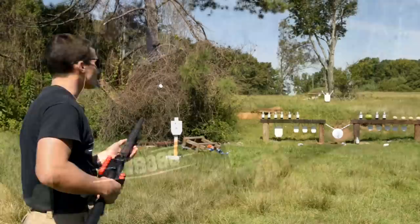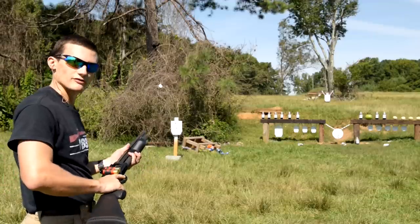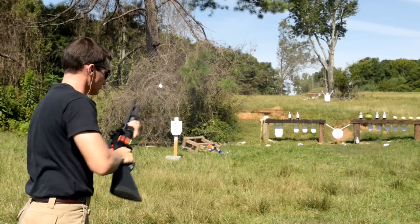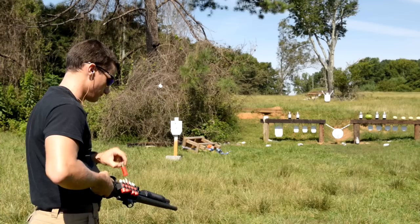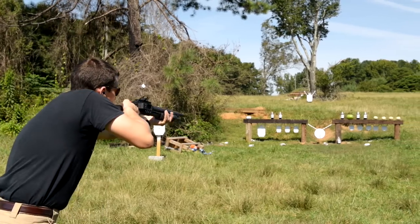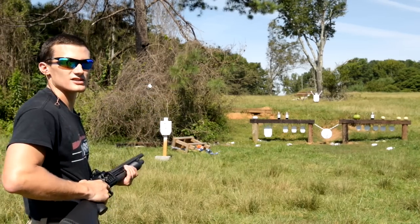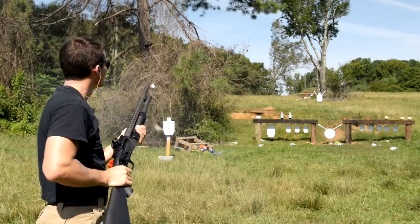Seems to be holding up nicely. Taking a few shots with the ATI side saddle here on the Mossberg 500, just seeing how it holds up using some number four buck — see how it fares. Not too shabby. Yeah, that number four makes a real mess of those bottles. Let's take out that fruit on top of that railroad tire right there — that's one tough watermelon — see how a one-ounce slug fares against it. That's more like it.